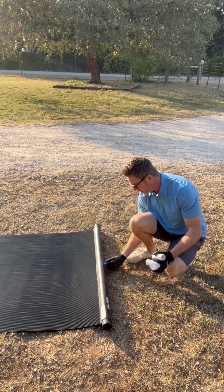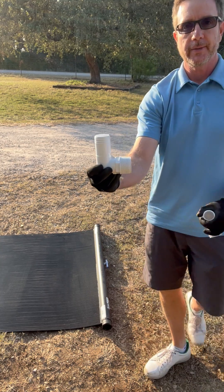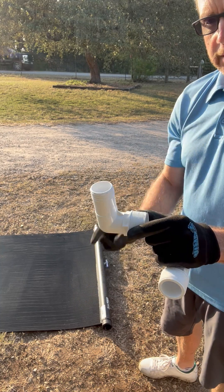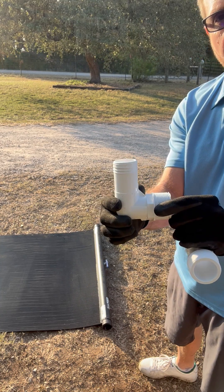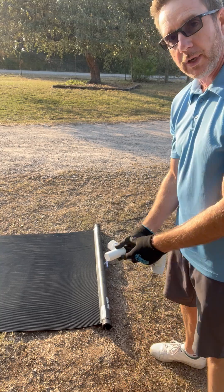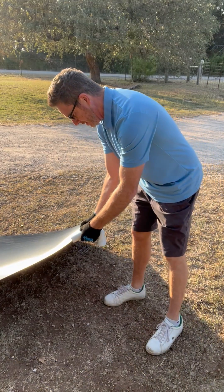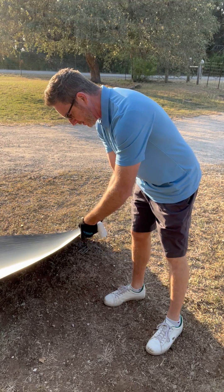These here thread into the collector, and then the hose goes over top of this with the hose clamp. We're gonna install one on each side, so again use plumber's tape.